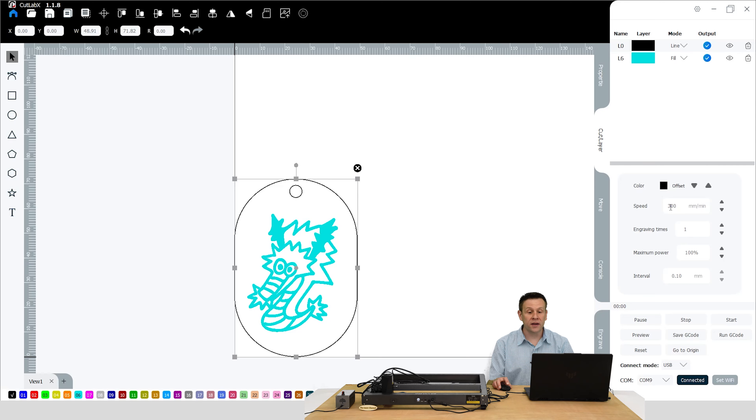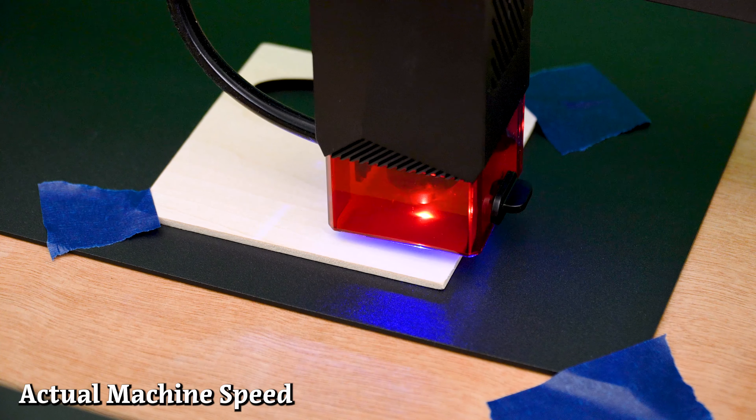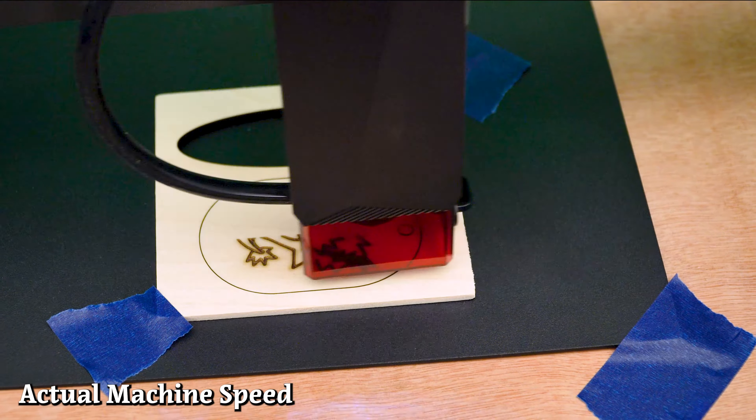I'll scroll wheel in and zoom in a little bit. When I click on the black border in my cuts and layers, we're going to see that that is going to be a cut layer, and here's my speed that they have already picked out for me. They're going to be using one pass, a maximum power of 100%. When I click on layer six, we see that it is set to fill, and they've set the speed to 500 millimeters per minute with one pass. All I'm going to do is move this project so that it is over the existing work material that I still have within the machine.